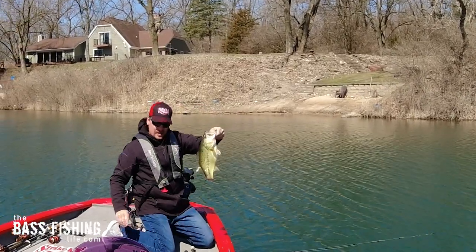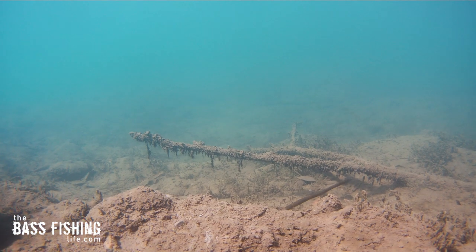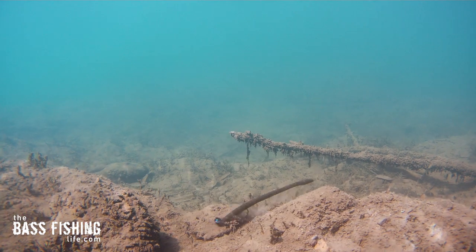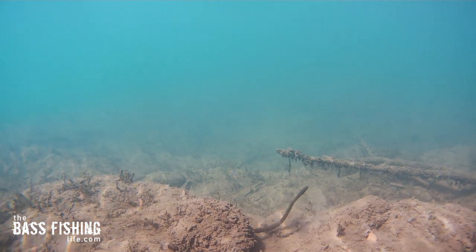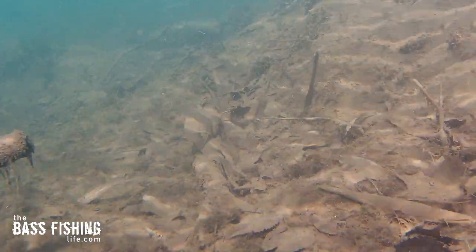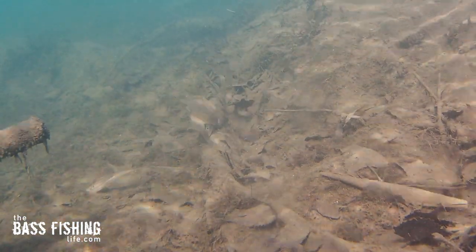Another way to think about it: it's kind of the best of both worlds when you consider dragging a jig, but yet we still have that attractive power — that tail hanging up there in the water column that can draw fish from a distance, especially if you have a little bit of bottom cover. Some short vegetation, muck debris, that type of stuff, especially if you're using an elastic worm like this super finesse worm.